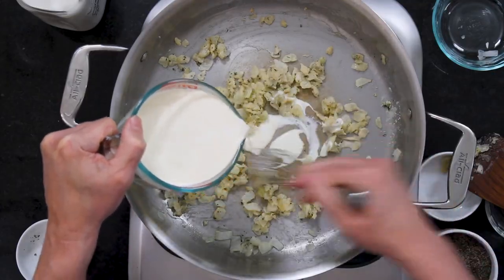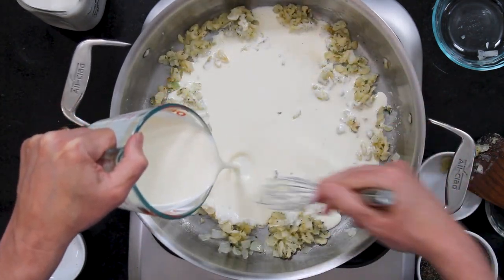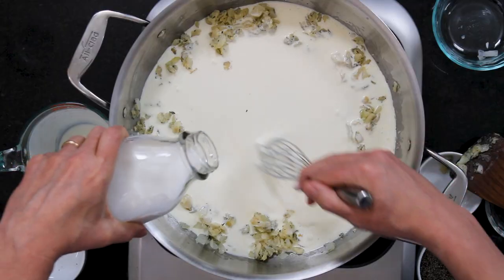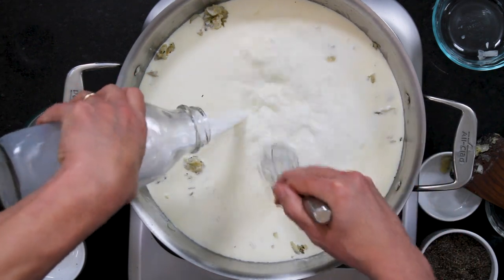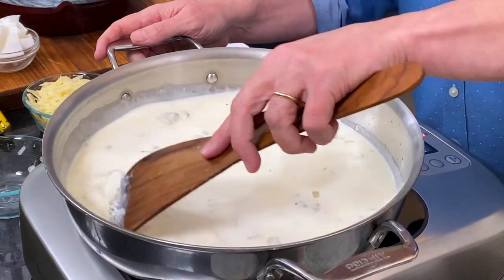Now we do the fun part — we are going to make a bechamel sauce and I'm going to add in two cups of heavy cream. This is a holiday kind of meal, so I love a bechamel. I love it in lasagna, chicken lasagna — it's so good and a little on the decadent side, but that's okay. We're having it with cauliflower. I'm going to whisk this — it didn't get real lumpy, which is good.